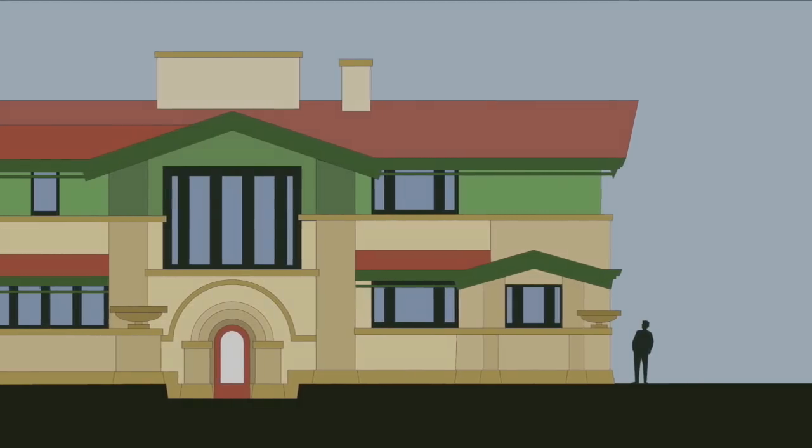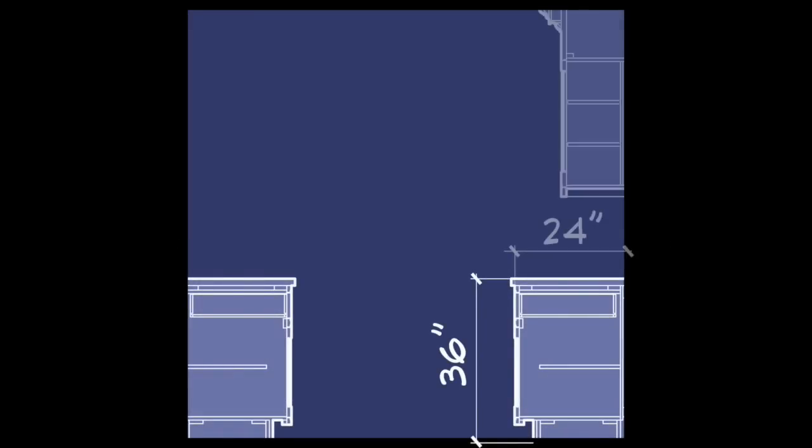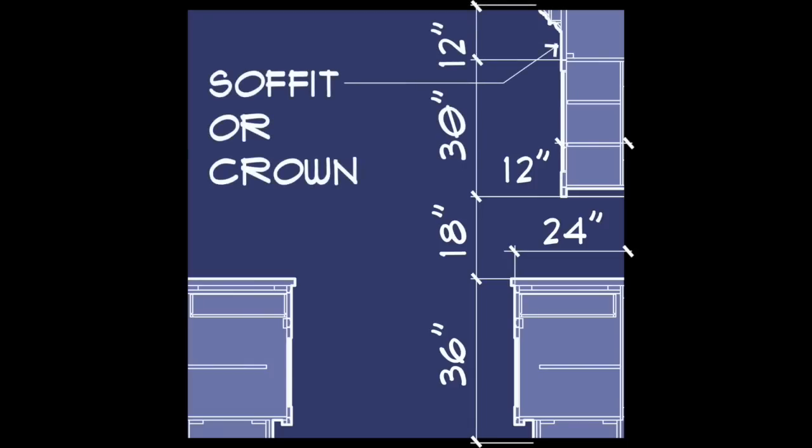Base cabinets in a kitchen are typically 36 inches high and 24 inches deep, with 18 inches clear above. Uppers are usually 12 inches deep and 30 inches tall, but can be taller depending on the desire for a soffit or crown detail.